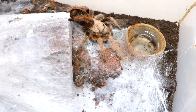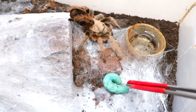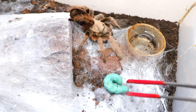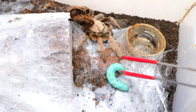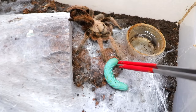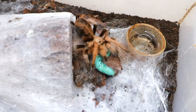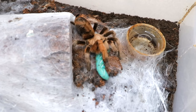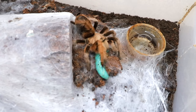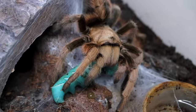Next we have my Ceratogyrus darlingi. I hate when they don't move. Move! I don't know why I jumped — I'm literally such a little bitch. This is not even one of my scary tarantulas. She is literally so harmless, I don't know why I just jumped. Tag yourself, I am the puddle of hornworm fluid.